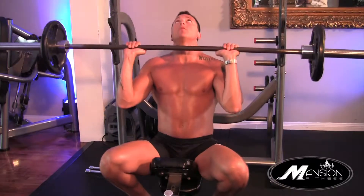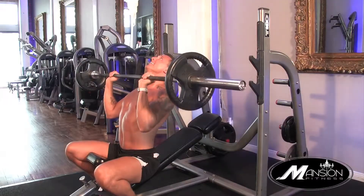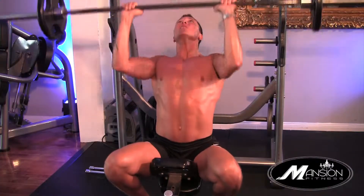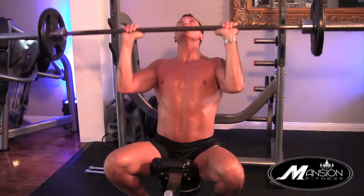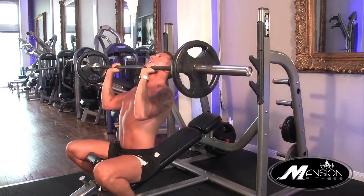For a strong, sexy chest, try seated shoulder press. Activating the abs, forcing you to sit up straight, push the bar overhead, taking it under the chin. As you go down, keep the elbows in the front, stretching the upper chest.